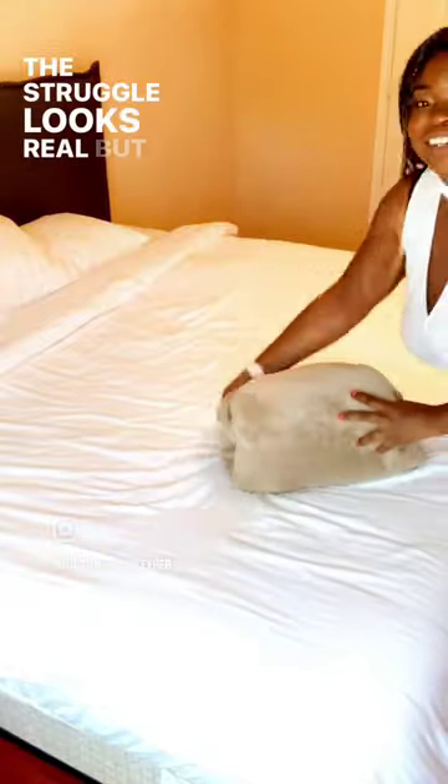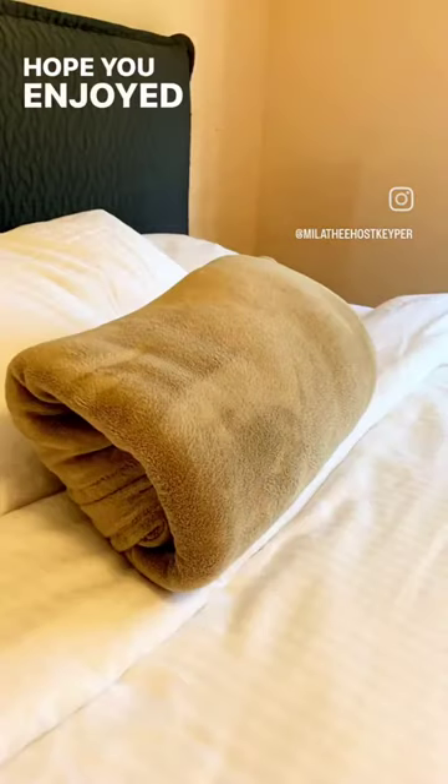The struggle looks real, but look how cute. You could use it like a pillow — it looks so pretty. Hope you enjoyed this video.